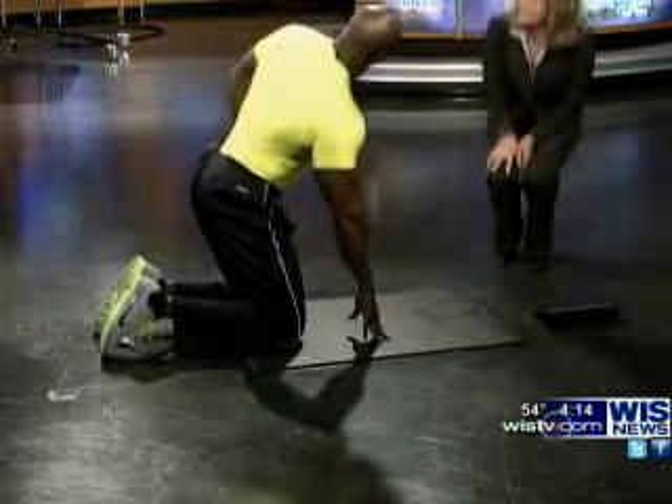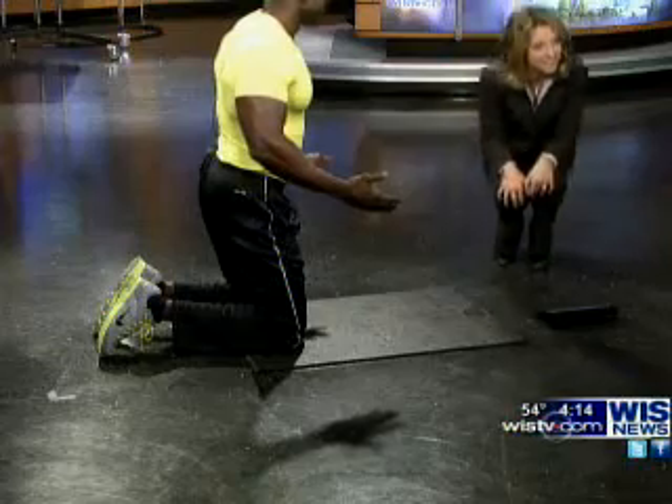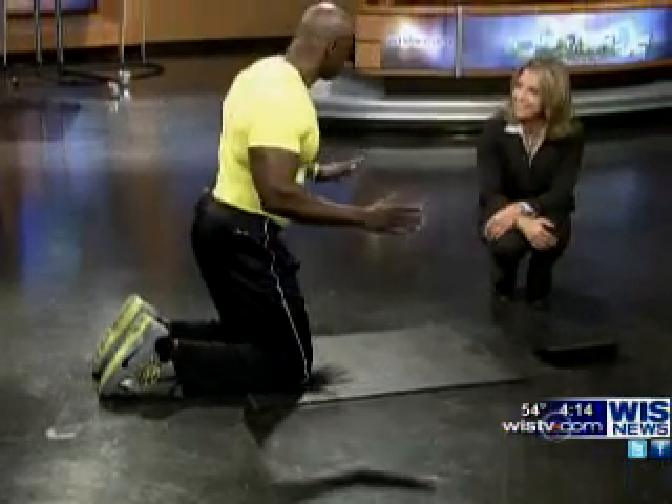And thank you for calling it modified and not a girl push-up. I do not like when people say it's a girl push-up, because I've seen women do some awesome push-ups.